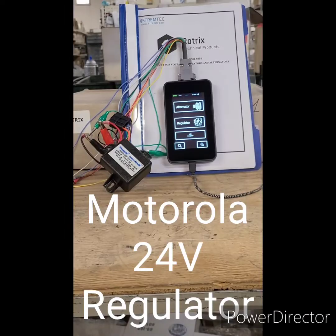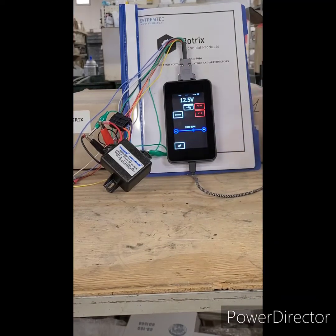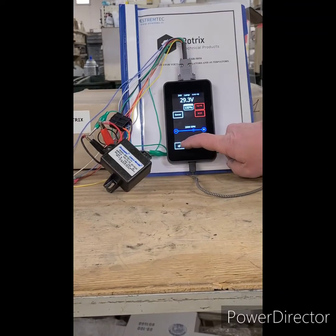Next, I'm testing a 24-volt regulator, single-field Motorola design. Swipe this green to the right to get to the 24-volt section, and then you will see the tester is measuring regulated voltage on this regulator that's operating properly.